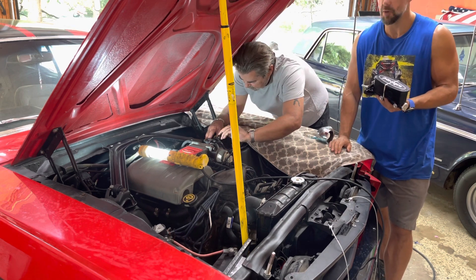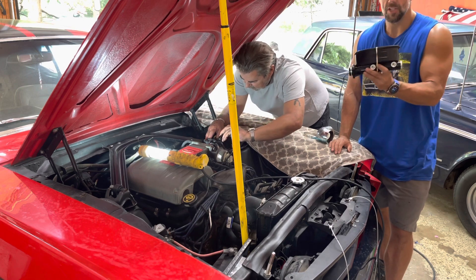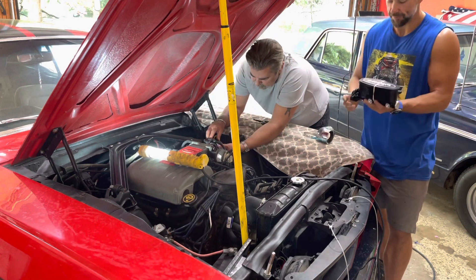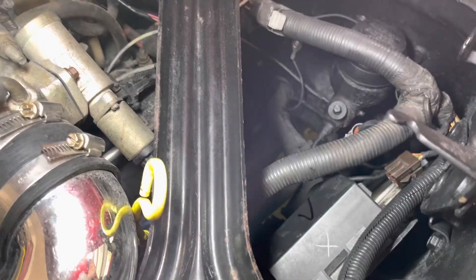It comes with red calipers so it's going to look pretty awesome. Wish us luck — we're already running into a few weird deals and we've got to get a few things off, which I'll show you right now.